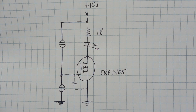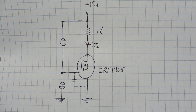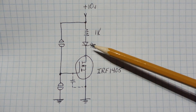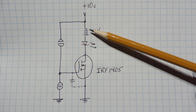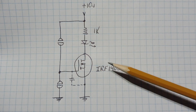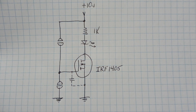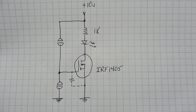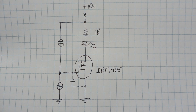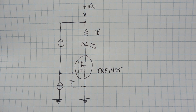Here's the schematic diagram of the circuit I built on my breadboard. You can see the three main components: the MOSFET transistor, the LED, and the 1k ohm resistor. The circuit is powered with 10 volts. The MOSFET I'm using is an IRF1405, an N-channel enhancement MOSFET. It's not a logic level MOSFET, but you could use one such as the IRLZ44M and it would also work.